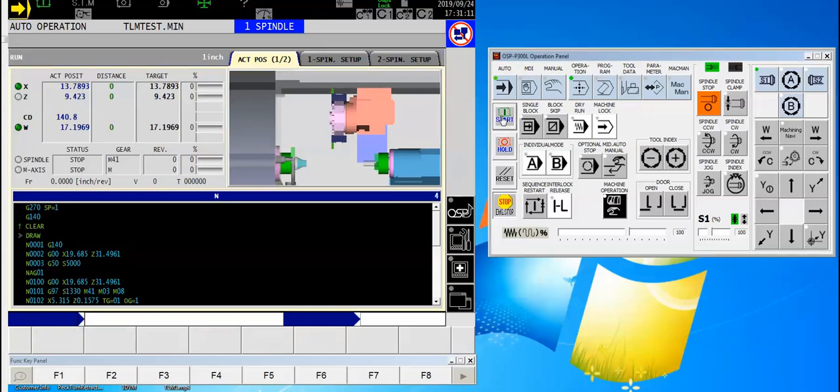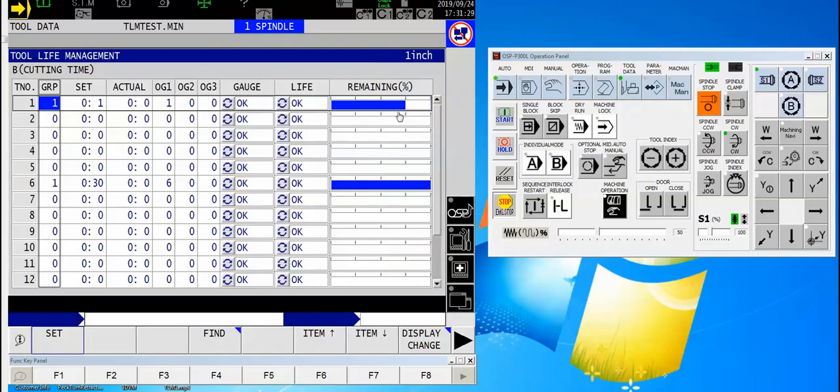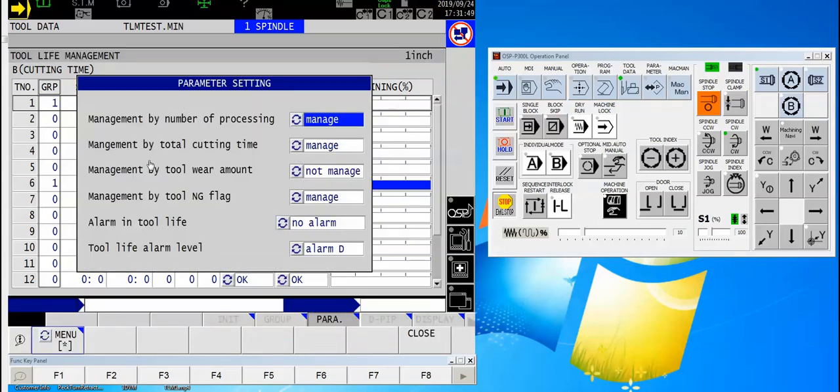So I'm going to go ahead and hit start. You'll notice that the lowest tool number in the group is called up first if everything is good. Now I'll come back over here — you'll notice it ticking away, counting down the number of seconds. I'll slow this down for just a second and show you a couple of other things. From this page, I arrowed right one time to show you the parameter setting. I need to make sure that the processing I want to do is set to manage — management by process, the number of parts, is set to manage. And I've also made sure that management by total cutting time is set to manage.